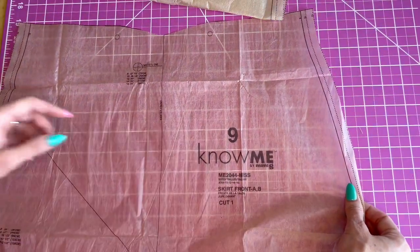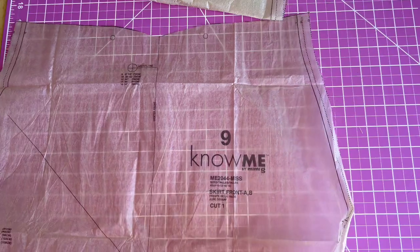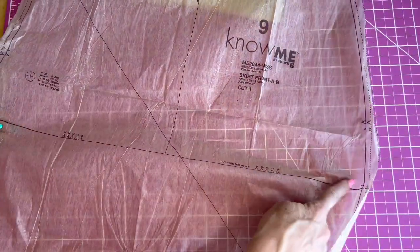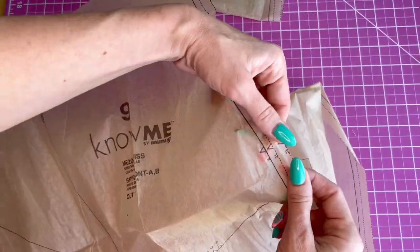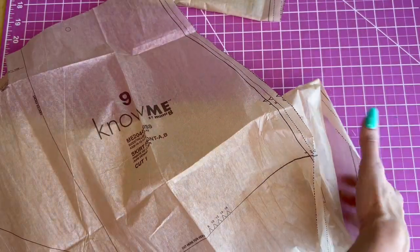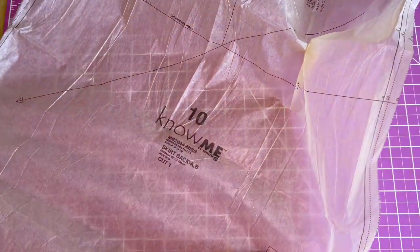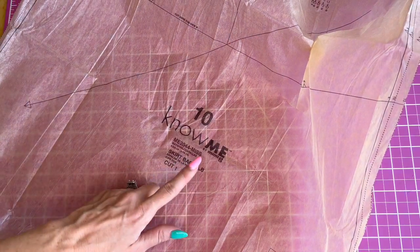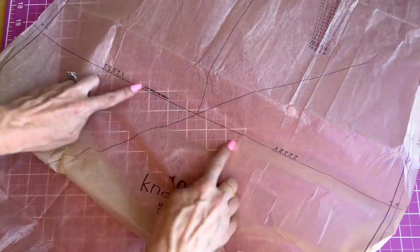Piece nine is the skirt front and it's for A and B. For View B, you're going to cut it at this line. For View A, you're going to use the whole thing and you're going to cut it on the bias. Make sure for all these pieces that you are marking all the notches. Pattern piece number 10 is the skirt back — cut it for A and B. For View B, cut it at this cut line and make sure to mark all the notches.